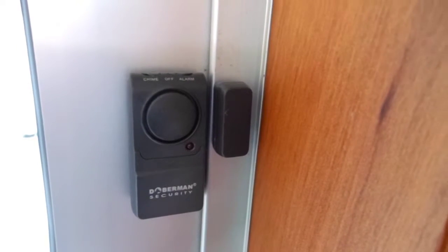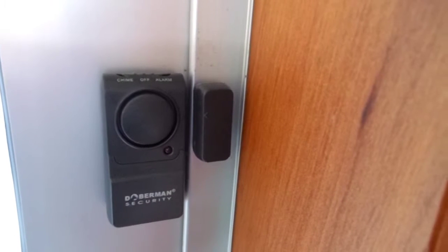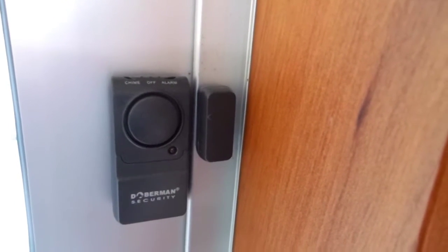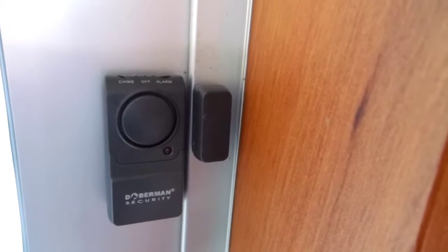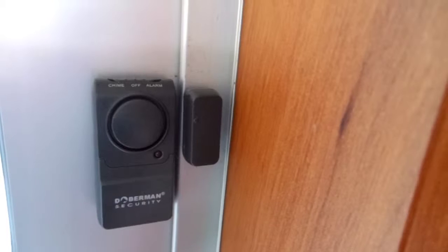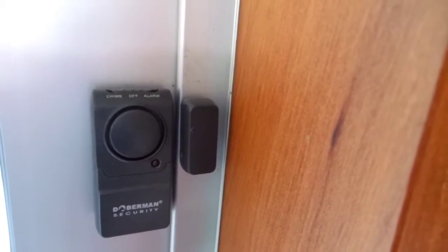This is the Doberman Mini Entry Defender with Chime. As with all products in the Doberman Security range, it's extremely easy to install. Simply remove the protective tape off the adhesive on the alarm and the magnetic units. Attach the alarm to the door or window and the magnet to the frame so that they are lined up with each other. Now just turn on the alarm, wait for it to beep and the alarm is set — it's that simple.